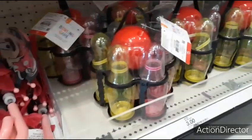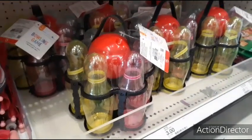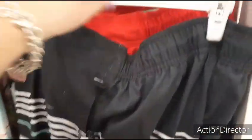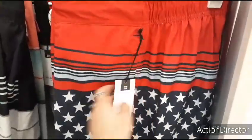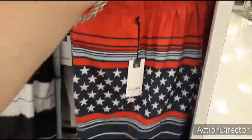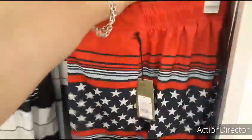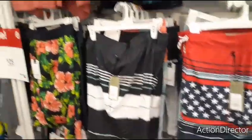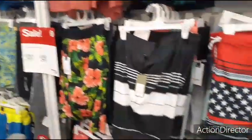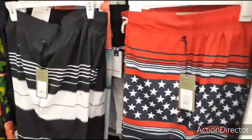Bowling set for $5 — that's cute for basket stuffers. I'm putting together my husband's Easter basket, and these swim trunks are on sale for $15 — they were $19.99. I like them because they're patriotic. It took me forever but I found his size.